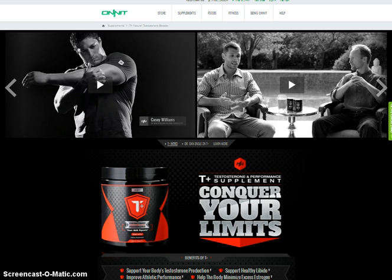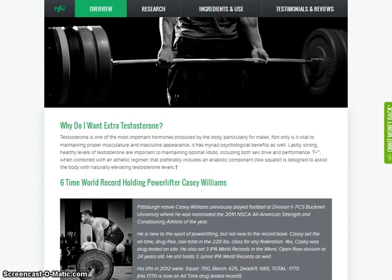Testosterone has been associated with many physical and psychological benefits. The T Plus formula focuses on well-researched ingredients designed to help the body increase its own levels of free testosterone, while assisting with minimizing excess estrogen production. In addition, it includes a blend to help the body further fuel athletic performance and recovery, making T Plus a healthy way to help your body maximize your virility.